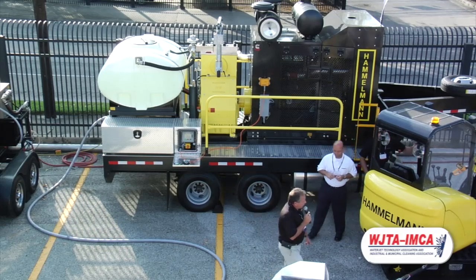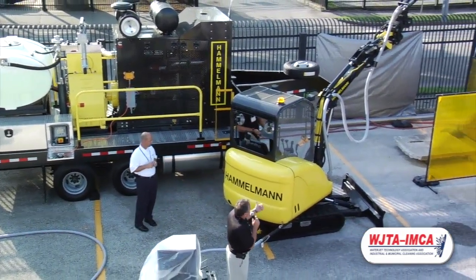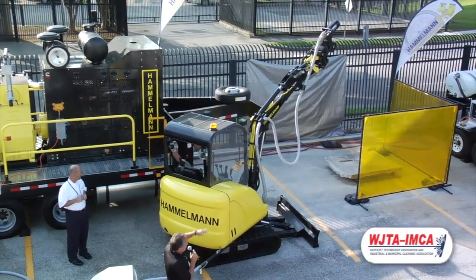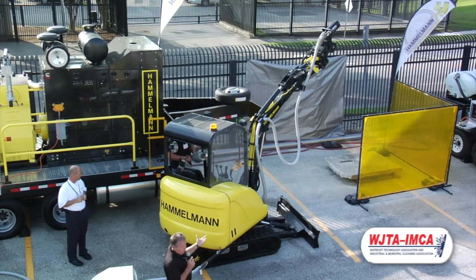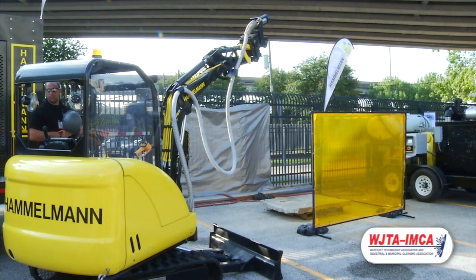We'll go ahead and run this rotary here for you. We'll run it over this concrete pad — this unit could also be used for hydro demolition as well. We can use a rotary head, which is self-driven, straight nozzles, multiple rotary bars — however you want to do it. So we'll go ahead and fire this thing up.